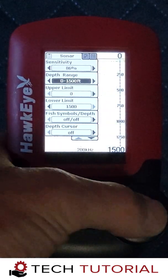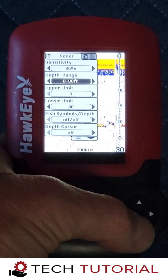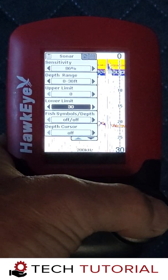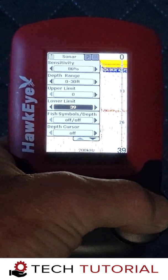We set the depth range manually so that we can maximize the screen for fish echoes, as we are not all that concerned about bottom contour or composition once we are set up in the hole. Then we adjust the lower limits so that the lake bed is at the bottom of the screen.